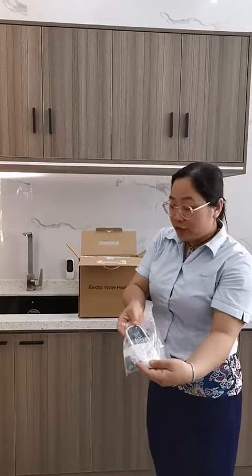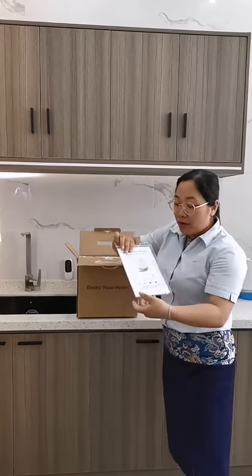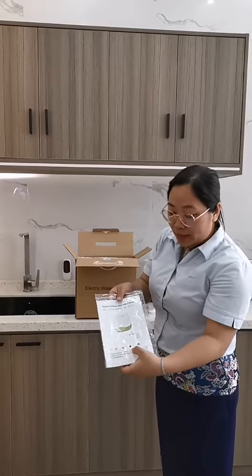This is the remote control, which is optional. Here is our menu. On the menu you can see we have four colors for selection: green, orange, red, and blue.